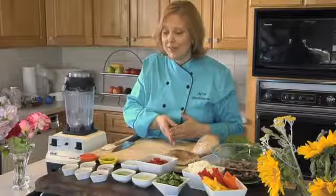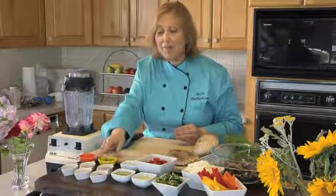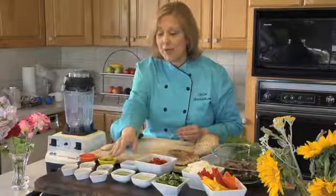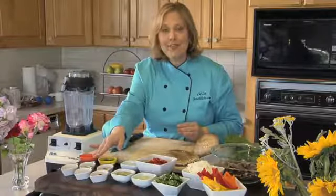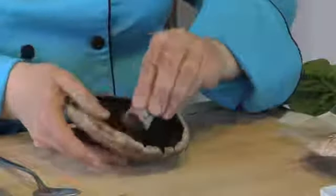The spices you'll use in this recipe are two tablespoons of chili powder, a tablespoon of cumin, a tablespoon of paprika, a teaspoon of salt, and a fourth of a teaspoon of cayenne.